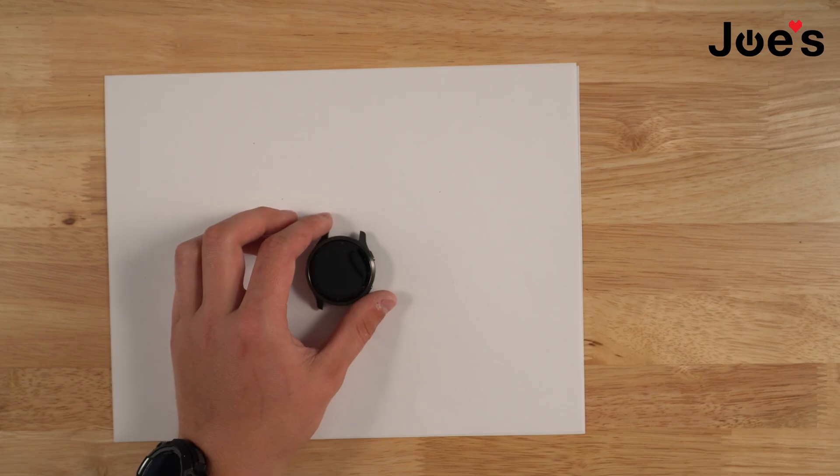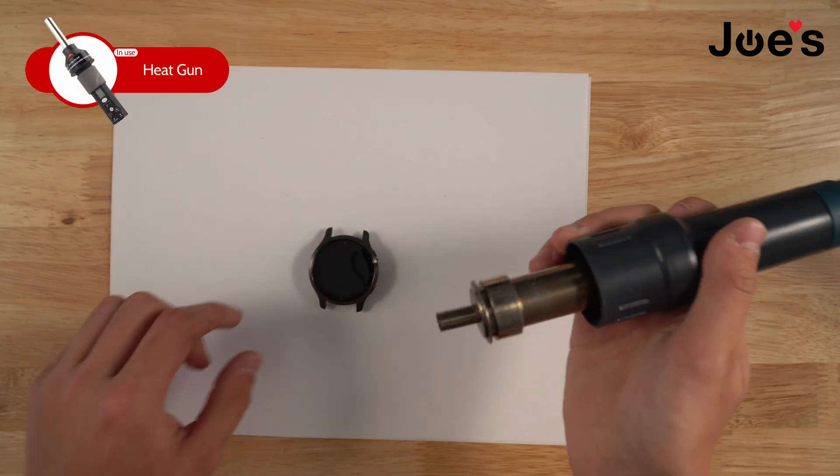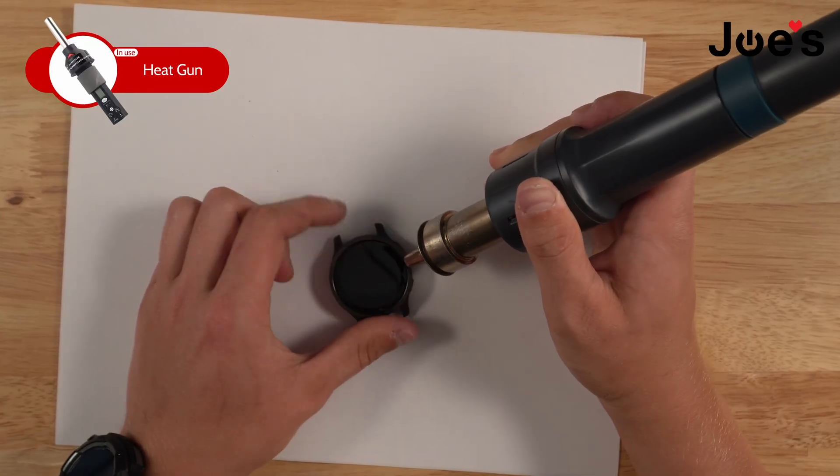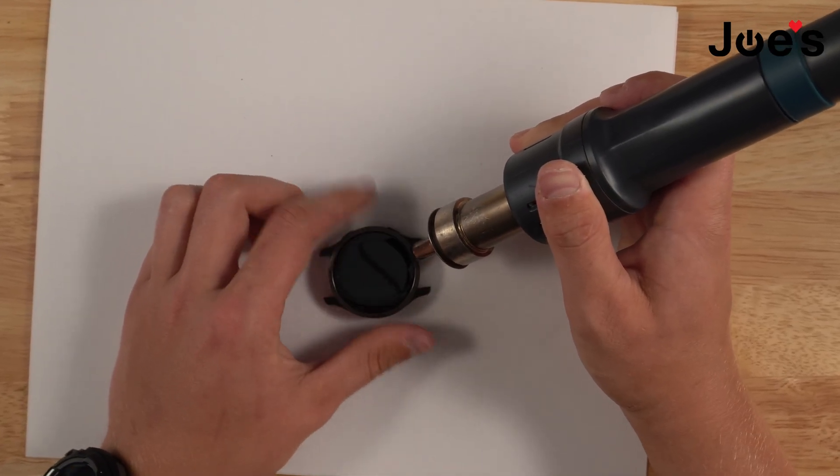First thing we're going to need is some heat, so we're going to grab our heat gun. We're going to start applying some heat to the sides right here, just like this. I have mine set at 170. We're just going to go around a couple times.